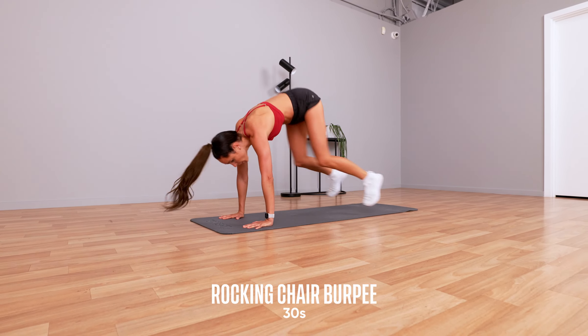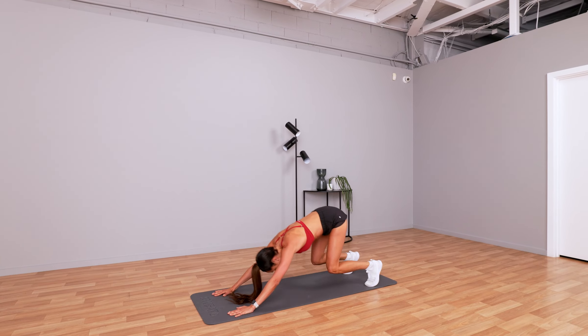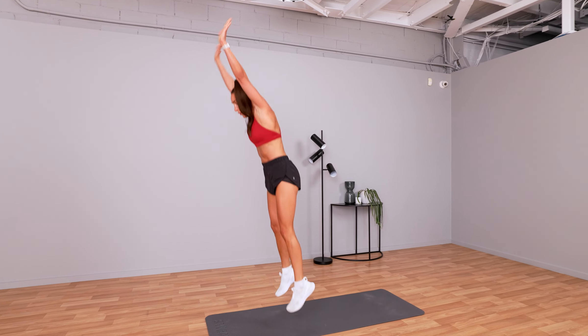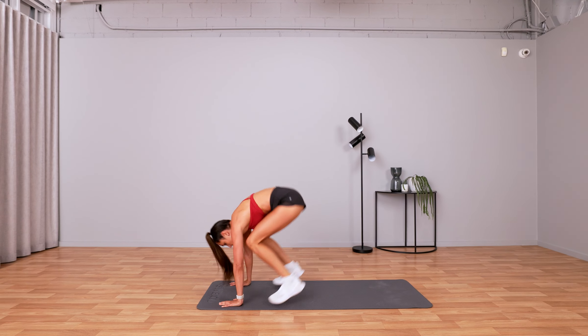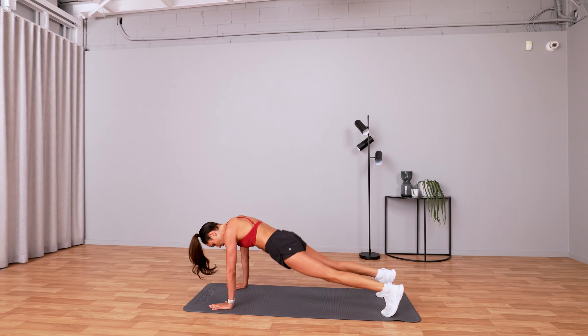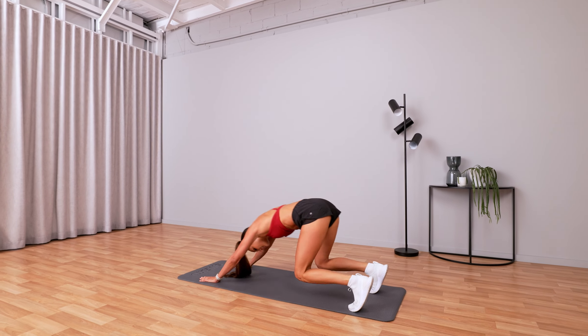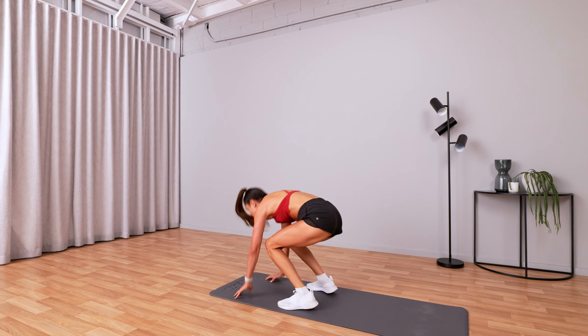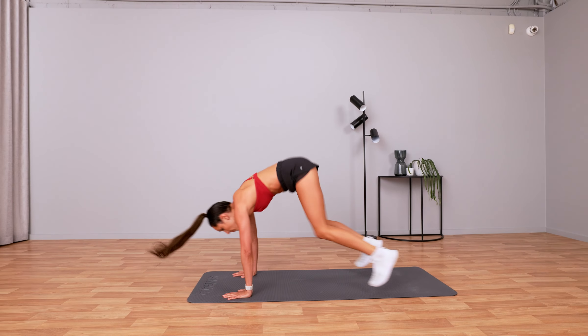Rocking chair burpee — 30 seconds. Now this was hard. Push through. Really rock back. Jump up. You got this — you've got 15 seconds to go. Keep going. Last five seconds.